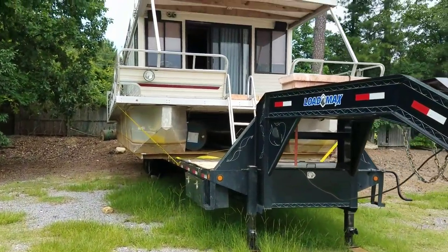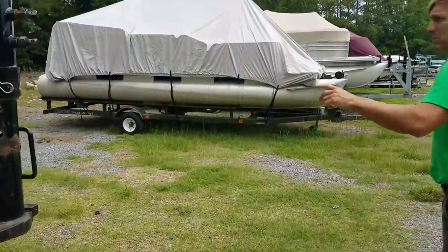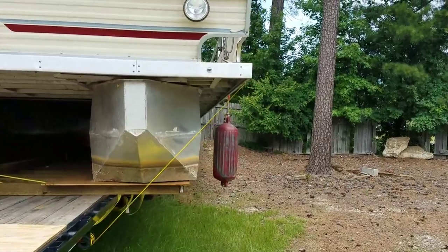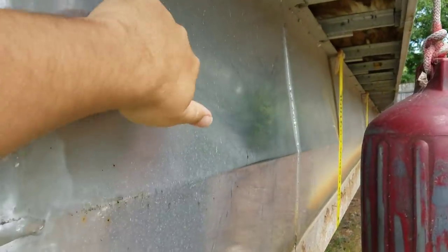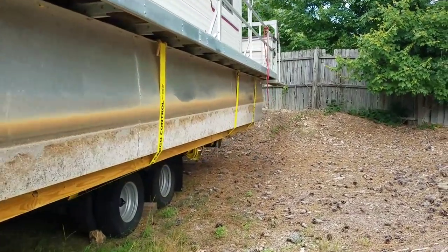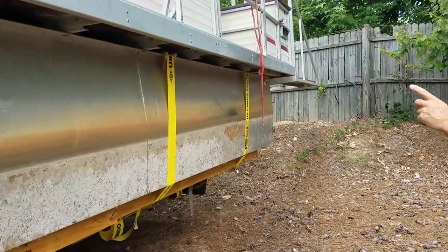Let's go on up and take a look at this thing. Let's walk around back real quick. Reiterating these pontoons — they measure 36 by 36, so they're 3 feet round and 3 feet tall. Solid. The owner said he spent $15,000 refitting these pontoons on this boat, and that's with no labor. That's a lot of aluminum, but it was a great upgrade.